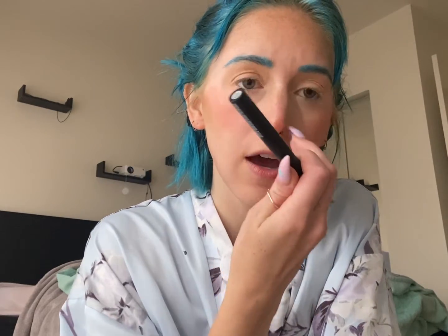So today I'm using ELF's Precision Liquid Liner in the color black. It's a new bottle so I haven't used this one. I've used one of their old ones but I can't find it anymore, so I'm assuming they either changed the packaging or discontinued it. I really liked that one, so gonna give this one a shot and we'll see how this goes.